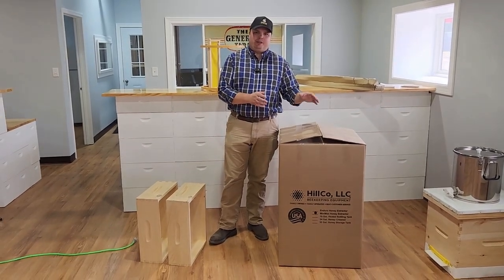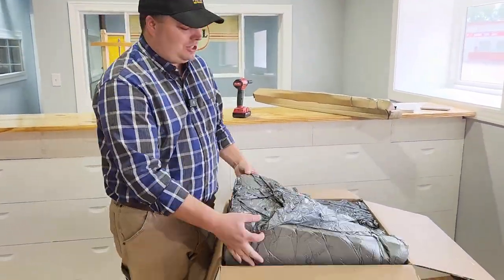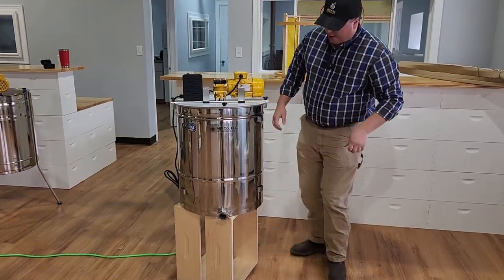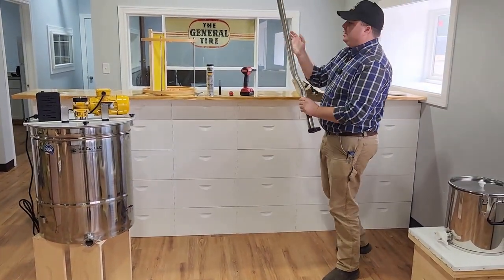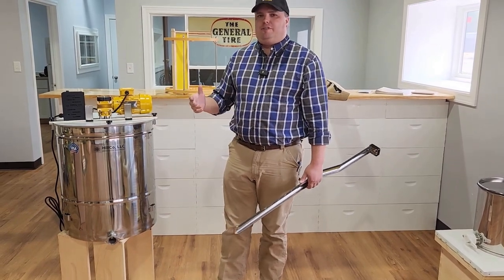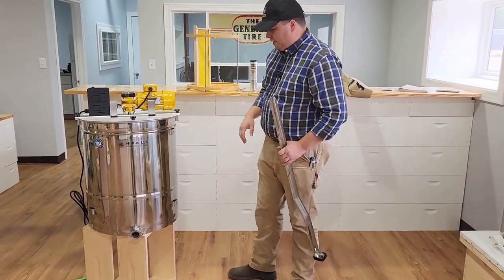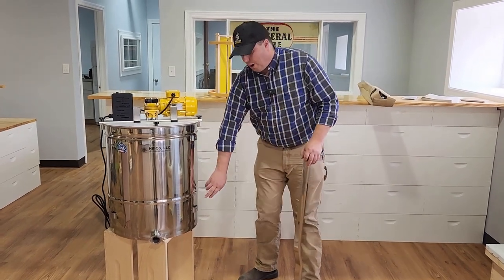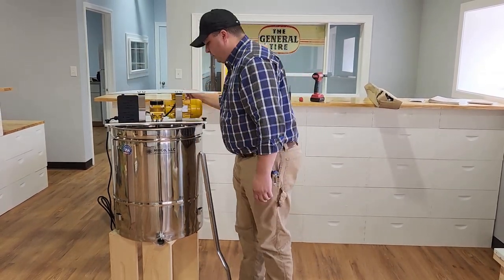We're back here — I'm going to show you the unboxing and assembly of the Minimax extractor. You'll notice this machine is a little bit different from the Enduro. The legs are in this long skinny box, which comes separately. So once in a while, the extractor and the legs won't arrive on the same day — if you receive one before the other, don't panic, feel free to reach out to us. On the Minimax, instead of holes drilled through the tank like the Enduro, this one has welded brackets with the nuts built in, making it a slightly easier leg install process.